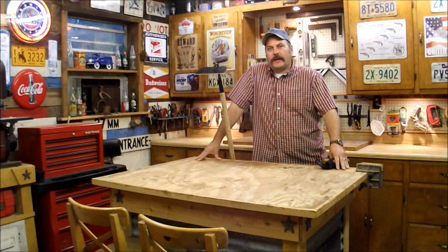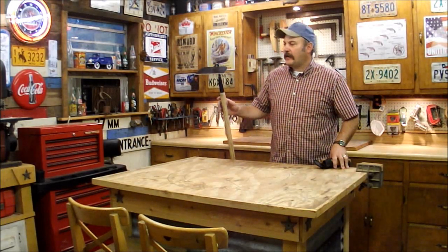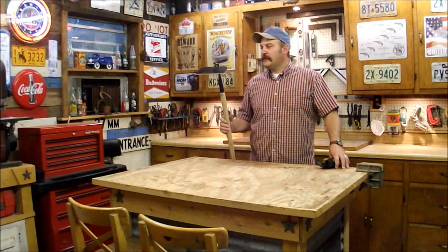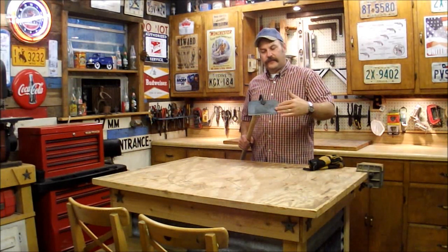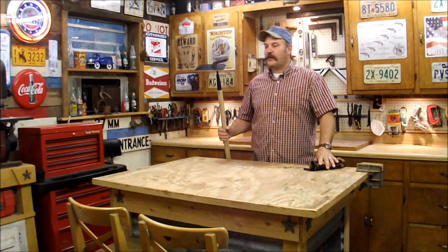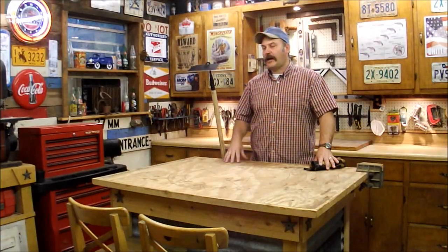Hello everybody. I'm at my shop this morning and I'm going to be taking care of some of my yard tools, doing a little maintenance. I thought I'd invite you along to kind of show you how I sharpen a garden hoe. This hoe here is particularly my favorite. I like a wide plate on a hoe. I like to be able to work a lot of ground and I love it to be very sharp.